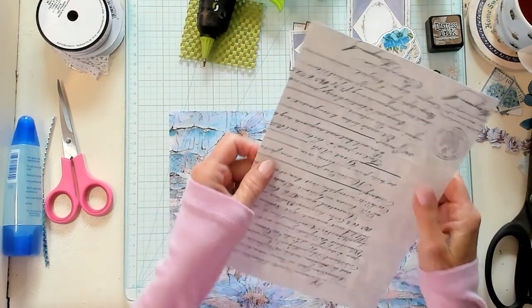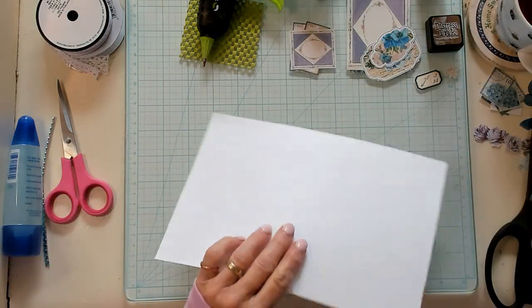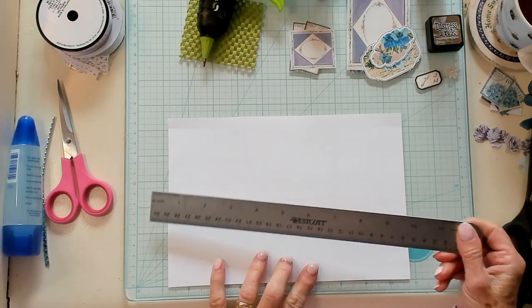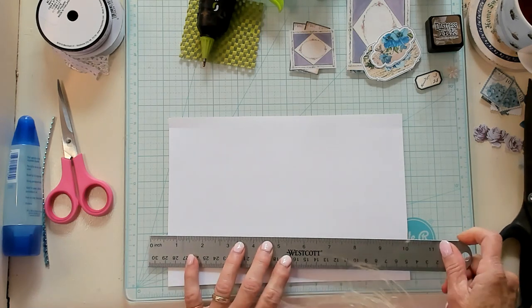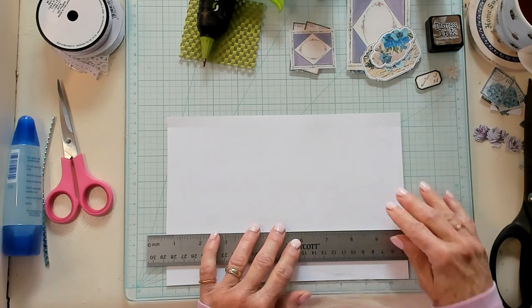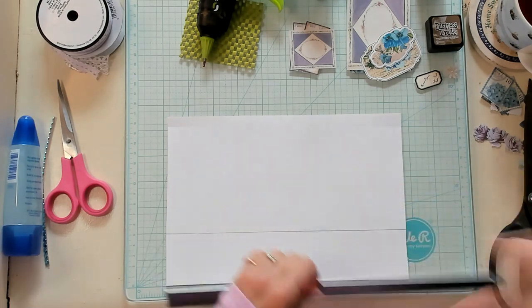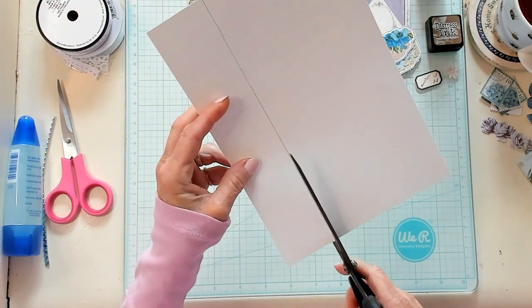I have a piece of printed cardstock here, and what I'd like to do is go ahead and cut this down to two inches long. So I'm going to mark it, and let's see about getting this done. There we go, and let's just trim this just like this.